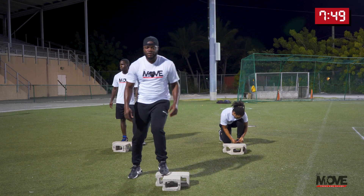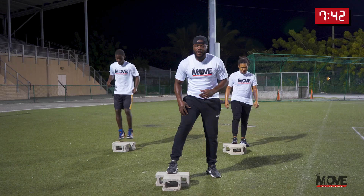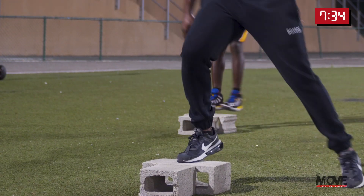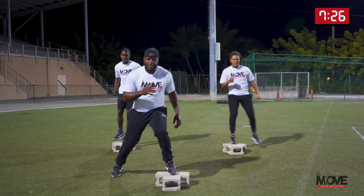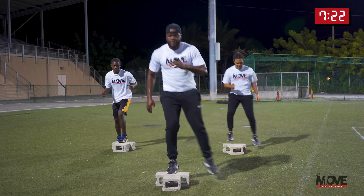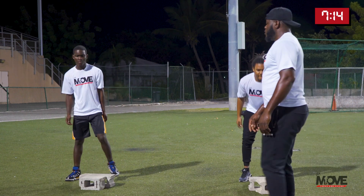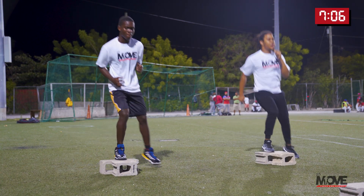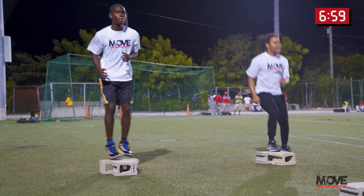Now left side, right side, left side, right side — calves and quads. Ready, go in three, two, one. Right foot on, let's go — switch. One, two, three, four, five — you could maybe even use this as a dance move — six, seven, eight, nine, last one, ten. Good job. Want to do that for two sets? In five, four, three, two, one — let's do it again. One, two, three, four, five, six, seven, eight, nine, ten. Very good.